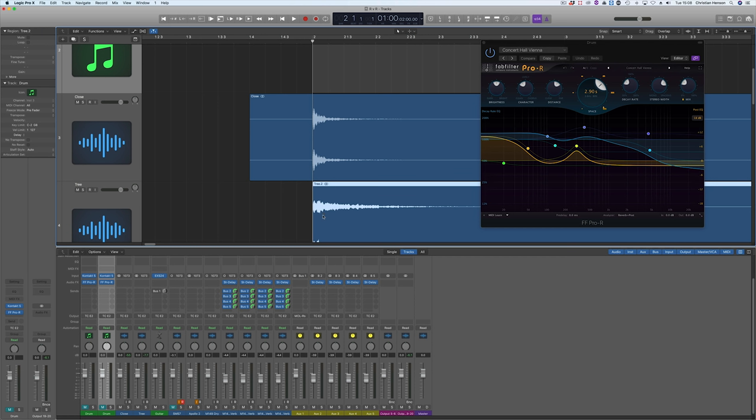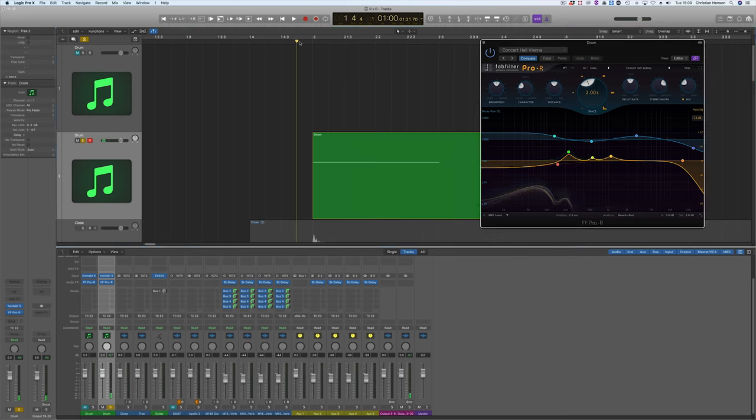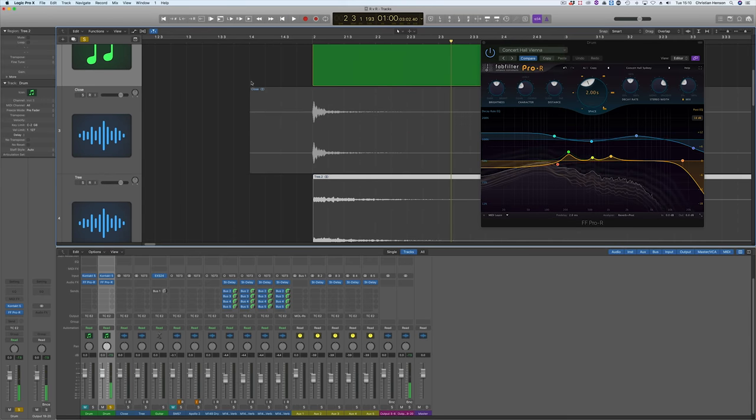Looking at these waveforms, the beginning looks very complicated and then it seems to smooth out — that's where diffusion occurs. If I simply chop off the beginning of this file and move it, I can try to find a slightly brighter reverb to see if I can get closer to that room sound.